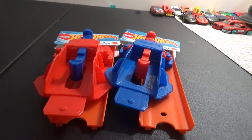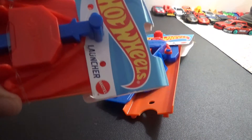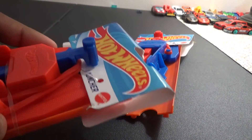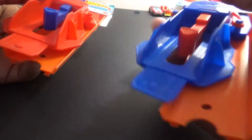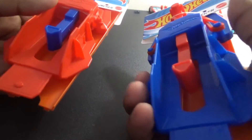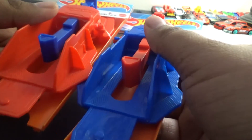Hello everyone! Today's video is a review I've been waiting a long time to do — it's about this launcher right here. We've got two launchers, same type but different colors, and we're going to check them both out. It's been a while since I've done a track builder track set review, so today is the day. Let's get this video started!